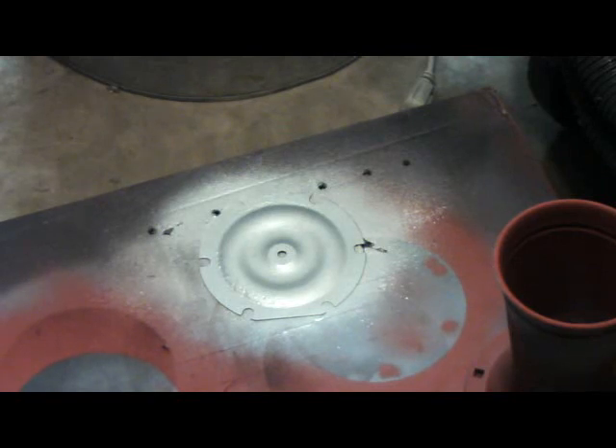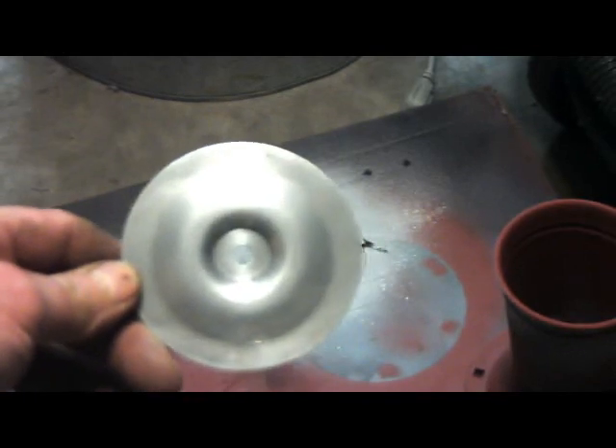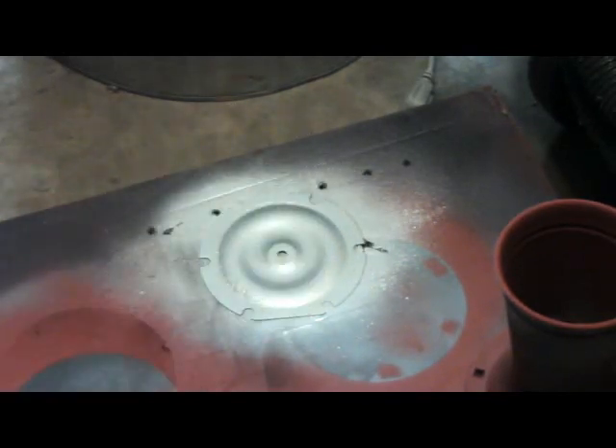The second part of that diaphragm that goes on top of it is actually made out of aluminum. I've cleaned it up already too. That's the aluminum disc that goes with it. And when it goes in the horn, it actually sits right on top of there like that.